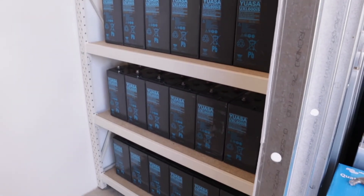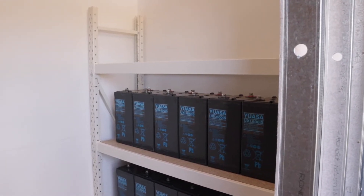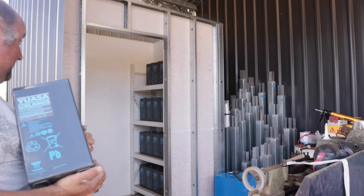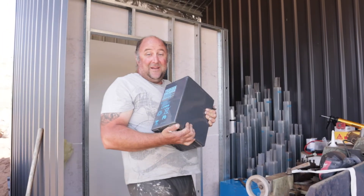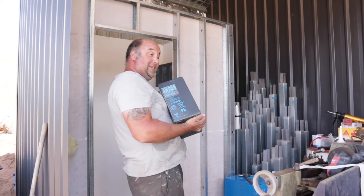Third shelf. I didn't film this because I don't think you want to hear my huffing and puffing — these are heavy. Last battery. That's 24 of them. That's a hard half an hour.